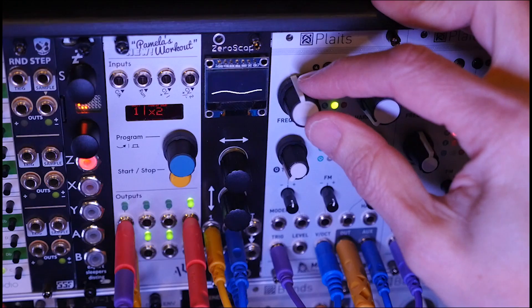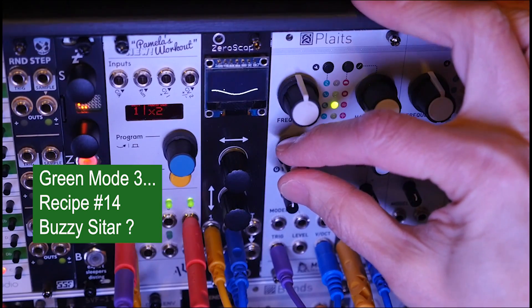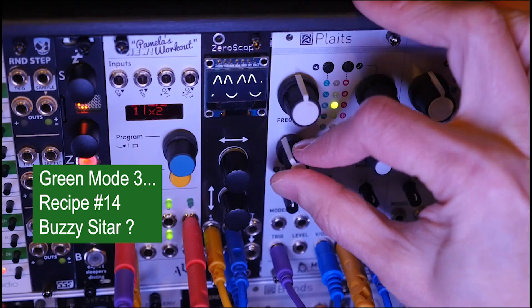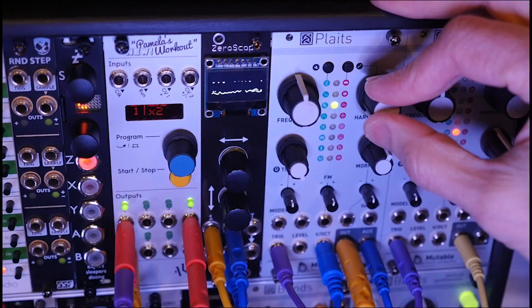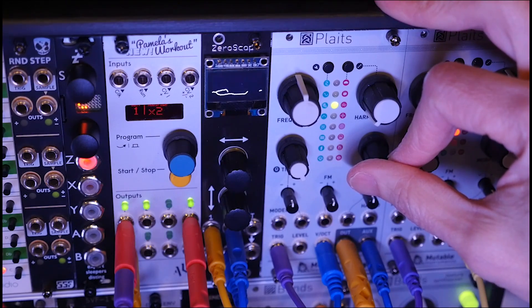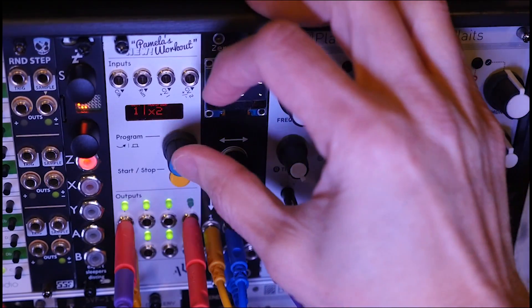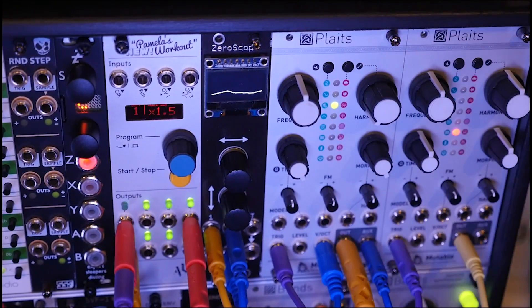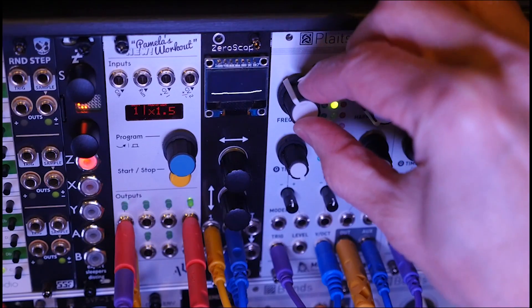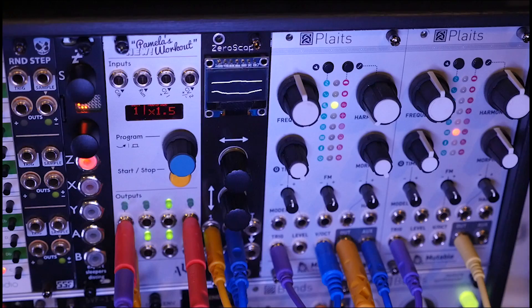The second recipe on the third model I called a buzzy sitar. This time we're going to go mid-frequency, timbre clockwise, harmonics counterclockwise, and morph clockwise. Let's see what that buzzy sitar sounds like — it's quite nice. Let's see what it sounds like when we put effects on. Okay, let's turn those effects off and not forget.